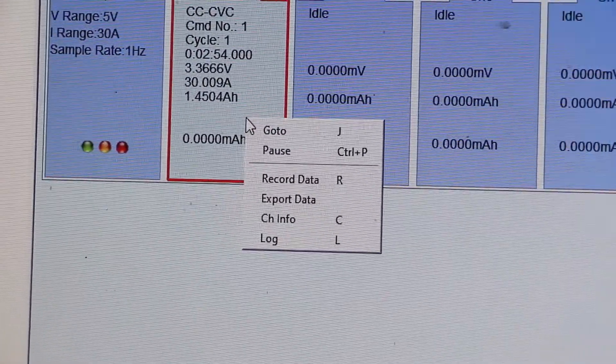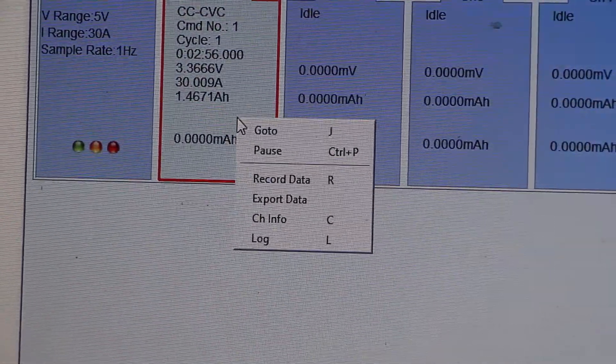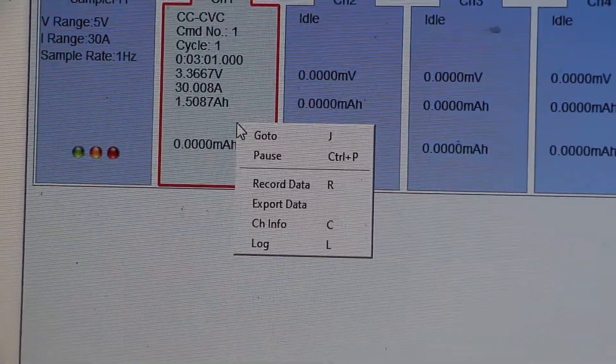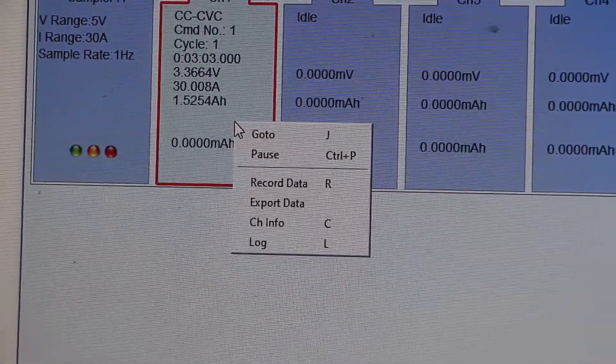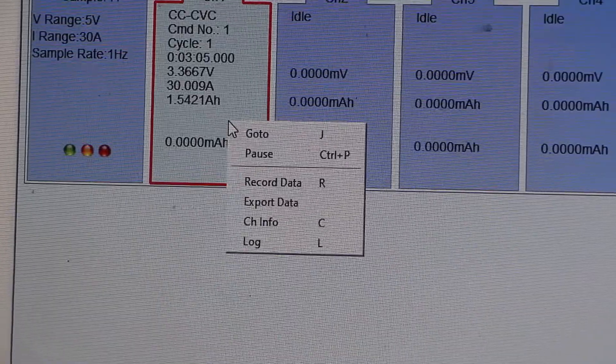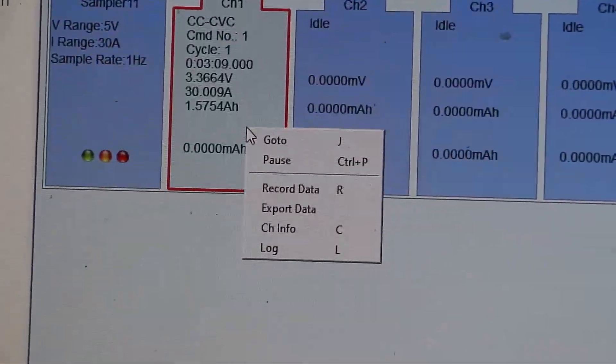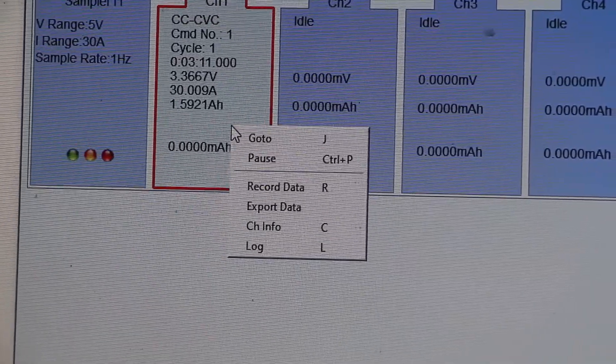Log information tells you when the channel was previously stopped and at what time. When the channel jumps to another program — for example, from CCCV mode to discharging mode — it will record that event in the log.